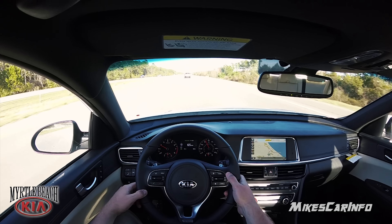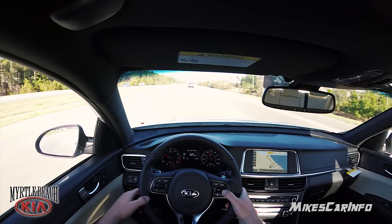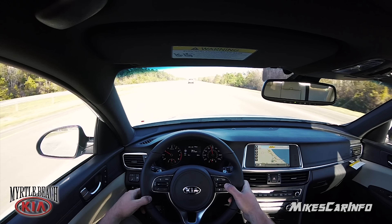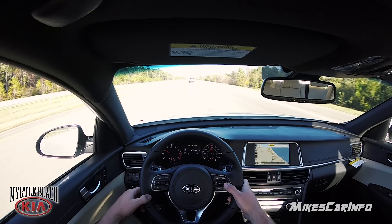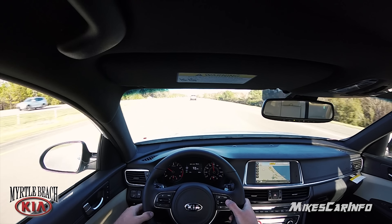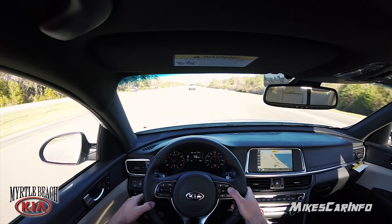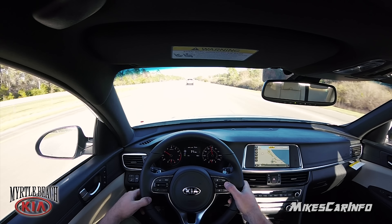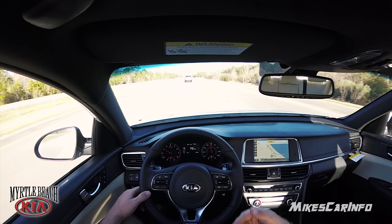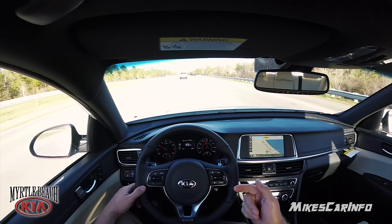I'm going to set the cruise. Let's go ahead and set it for 75. Well, I got it up to 83, 85 — we'll set it at 75. But it's not accelerating anymore because the vehicle in front of me is going slower. So I've got it set at 75, but it's keeping me from going any faster, just maintaining a set distance.